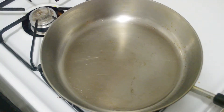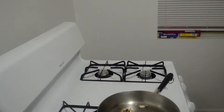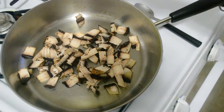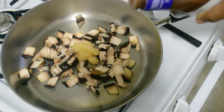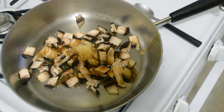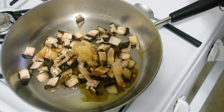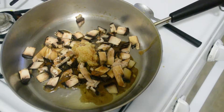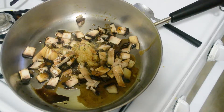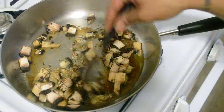Once you have the olive oil in the skillet, you want to go ahead and add your portobello, minced garlic, a bit of balsamic, a bit of apple cider, and then salt and pepper. Go ahead and add your parsley, and then let that sauté for about three or four minutes.